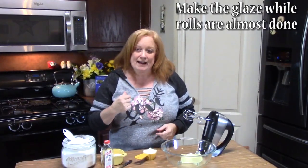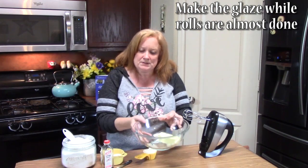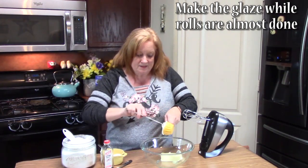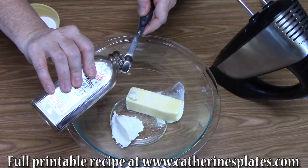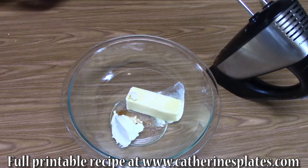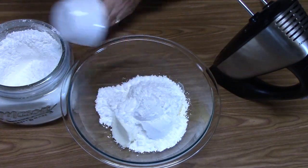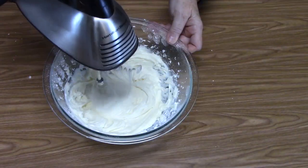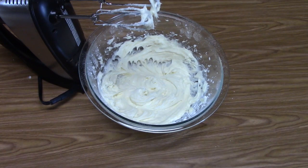My rolls are about halfway done in the oven, so we're going to start making the glaze. In a medium bowl I have six tablespoons of softened butter, then I'm adding one quarter cup of very softened cream cheese, an eighth of a teaspoon of salt, half a teaspoon of vanilla, and one and a half cups of powdered sugar. Mix it all together with a hand mixer. I gave it a try — mmm, that is so delicious. Bring on the rolls!